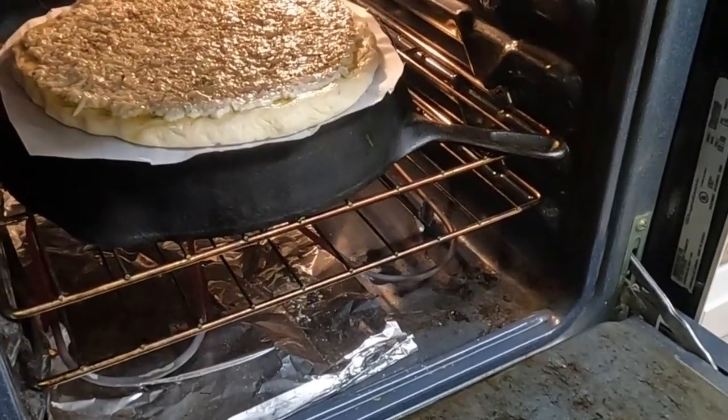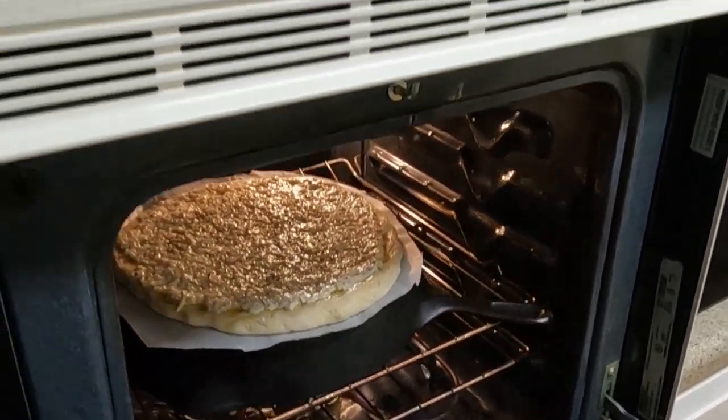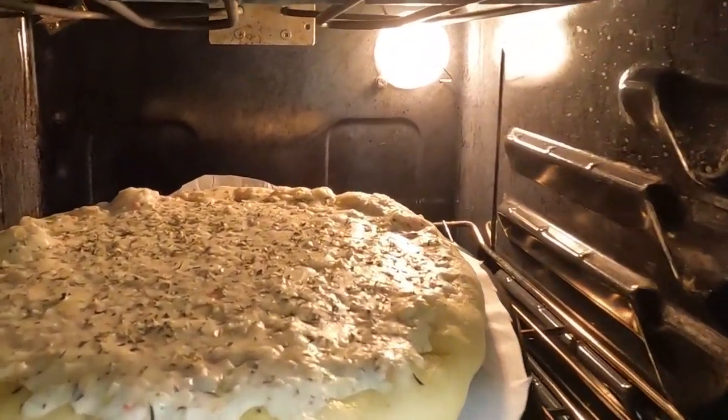As you can see, the cast iron frying pan acts as my pizza stone. I open the oven and peek inside to see how it is going — it is going great.